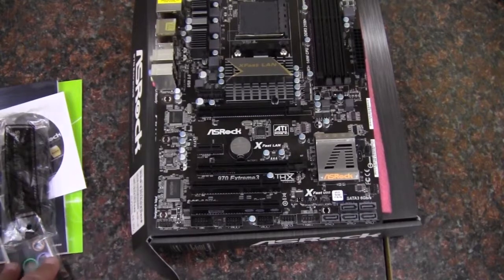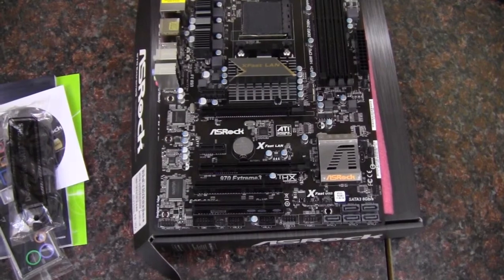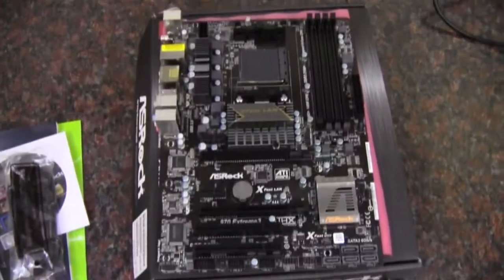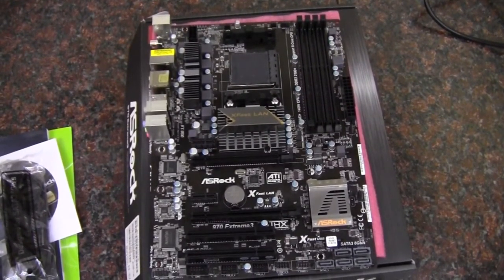This will wrap up my unboxing and quick look at the ASRock 970 Extreme 3 motherboard. Again, this is the AMD 970 chipset supporting socket AM3 Plus CPUs. As always, thank you for watching.